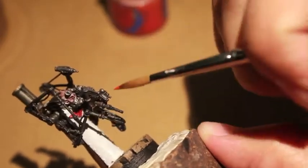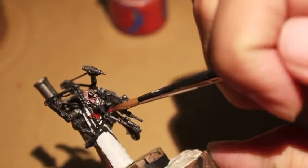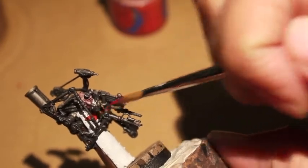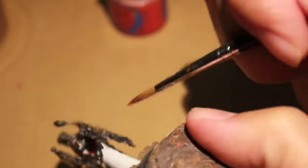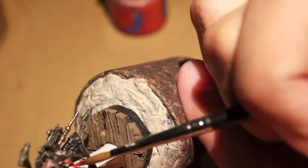Now we're going to move on to Evil Sun Scarlet, and what this color is going to do is bring out the Imperial Eagle on his apron. It's tricky because I'm going to have to get in there while trying to hold it in focus and not get any paint on any of the little servo arms — it's like that game Operation, if you ever played that as a child.